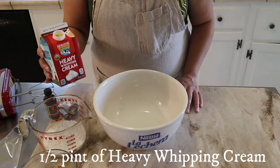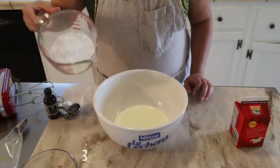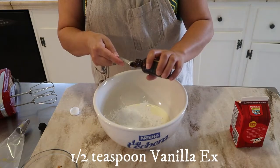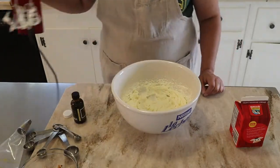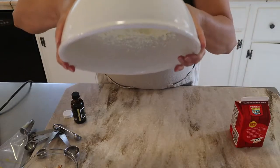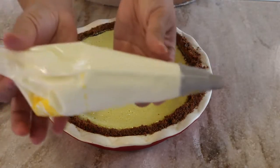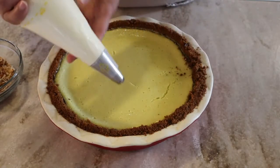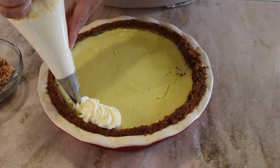For the topping, I'm gonna use half of the pint of heavy whipping cream — I'm just gonna pour it in here. I have about three-fourths of a cup of powdered sugar and half a teaspoon of vanilla extract. Once your whipped cream is whipped and pretty thick, this is good enough. I'm just gonna decorate it and this is how much I made with the heavy whipping cream — this is all I need.